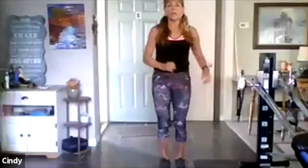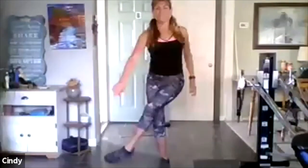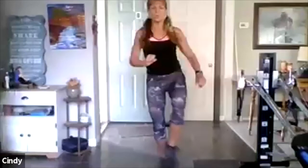I want to do about 90 seconds more. Right leg — kick, side, kick, side. So now it's in front — it's a lateral move. What can you do? You can kick bigger. Four more, three more — stabilize to the left, two more.